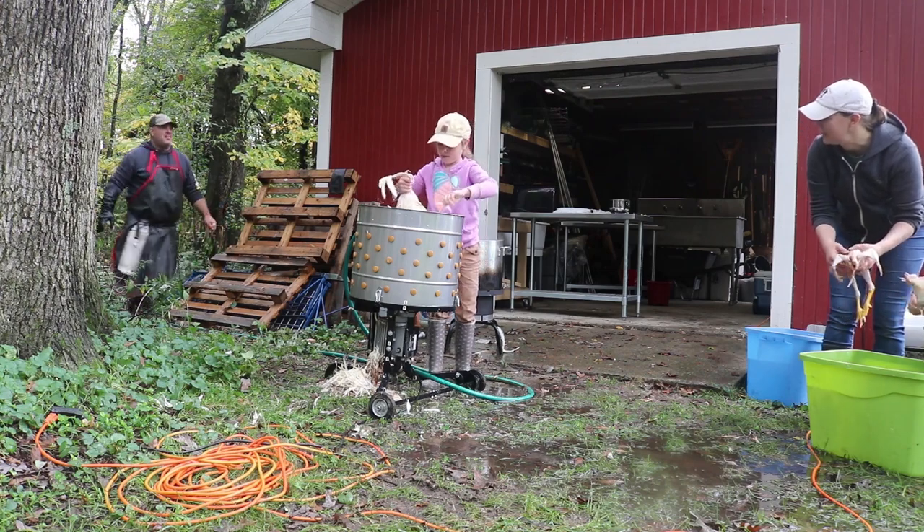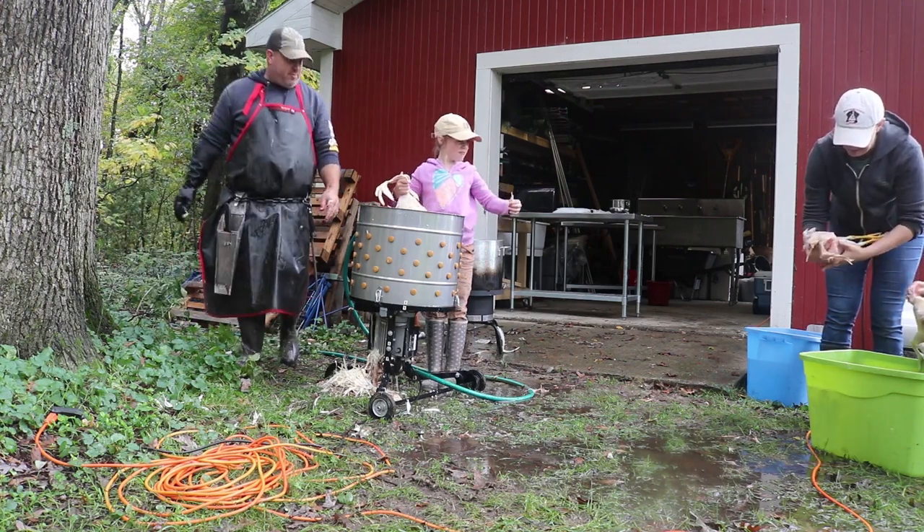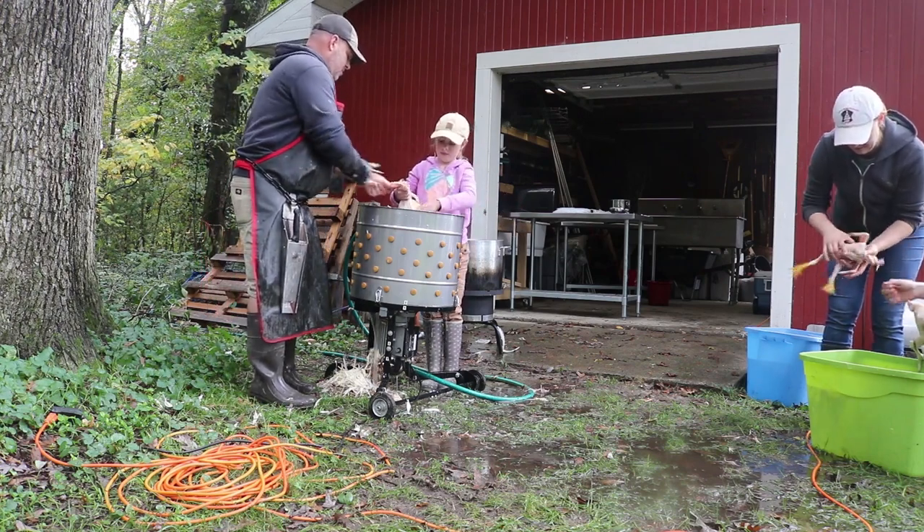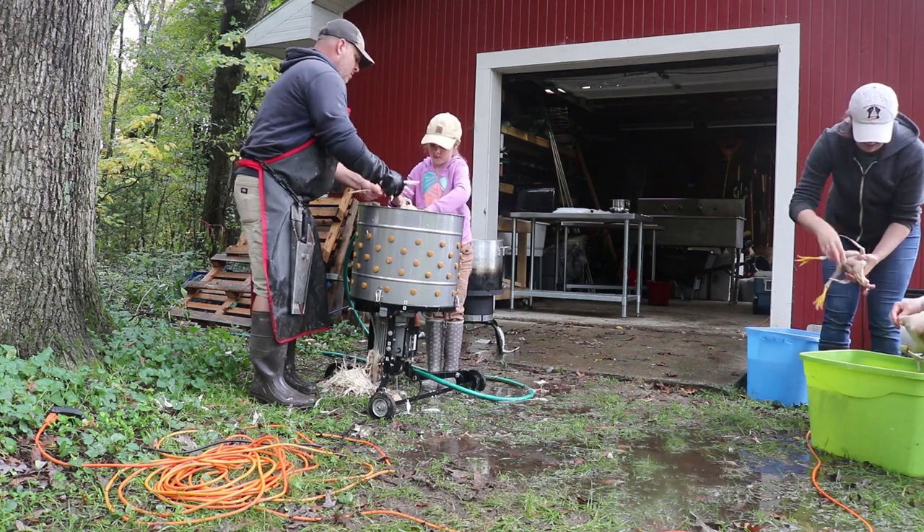How much would one of those be? I think Tractor Supply has them for $400. I looked at them at one point — they're $300 to $500, and if you're getting any good ones, they get pricey.